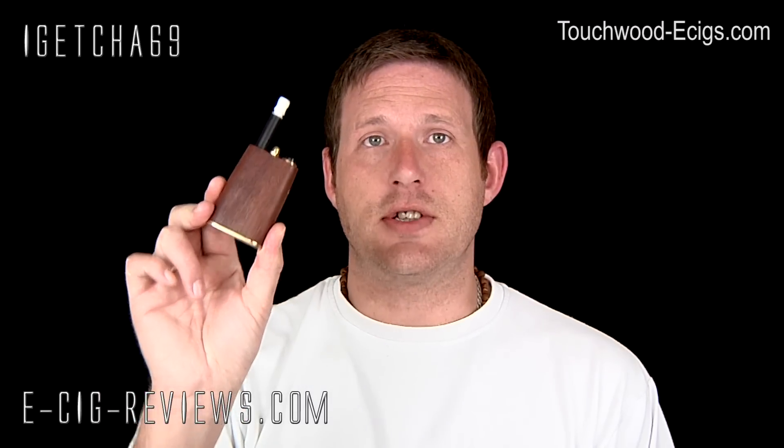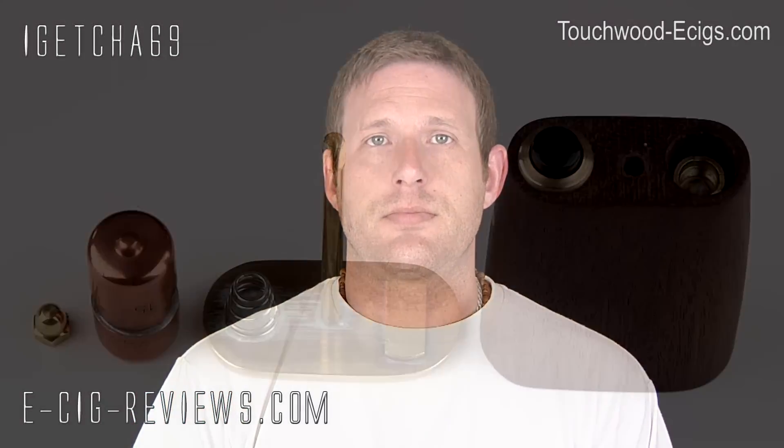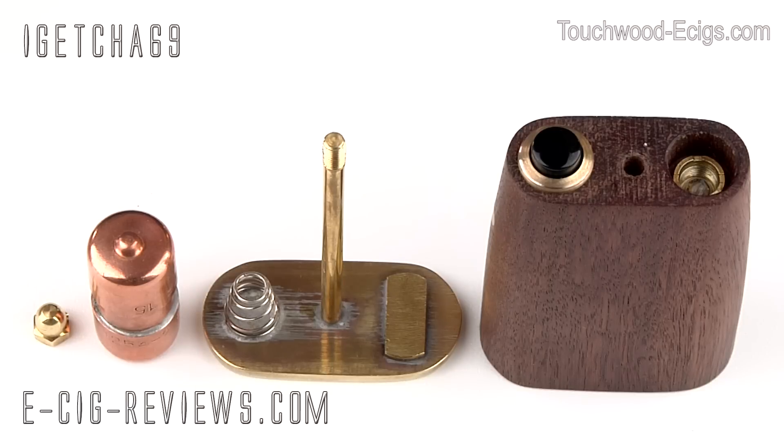The guy who makes the Touchwood makes them by hand out of reclaimed hardwood. This particular one is made out of a wood called Jarrah — possibly pronounced 'Jarra', I'm not too sure — and in its former life this was actually part of an Australian outback railway sleeper. Jarrah is also known as Australian mahogany.